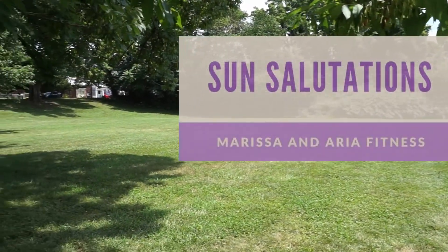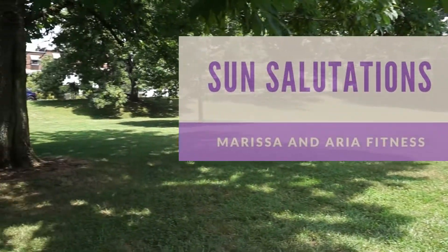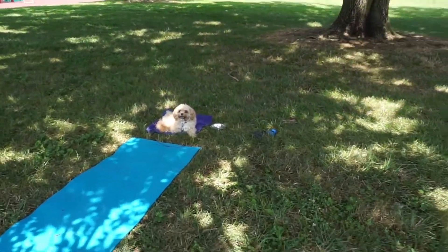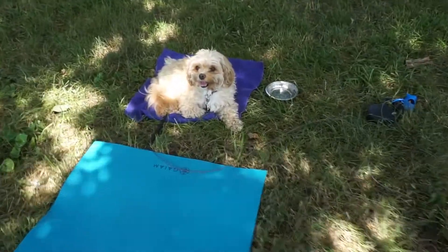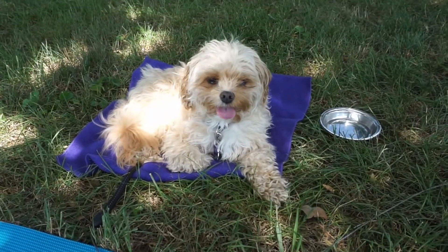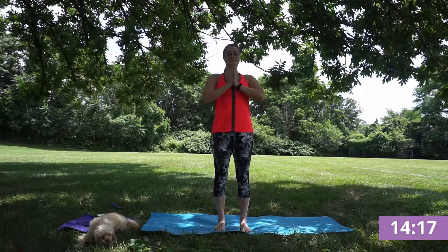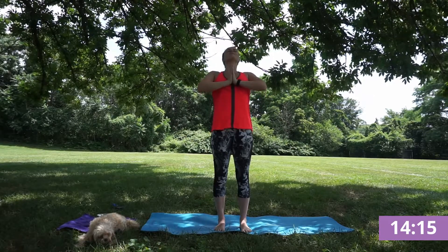Welcome everyone, it's Marissa with Aria Fitness, and today we're going to go through a 15-minute sun salutation flow. Just finding yourself standing nice and tall, feet under your hips, and taking hands to heart center, setting your intention for your practice.